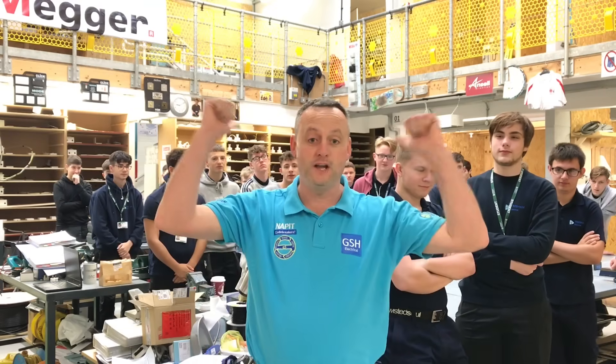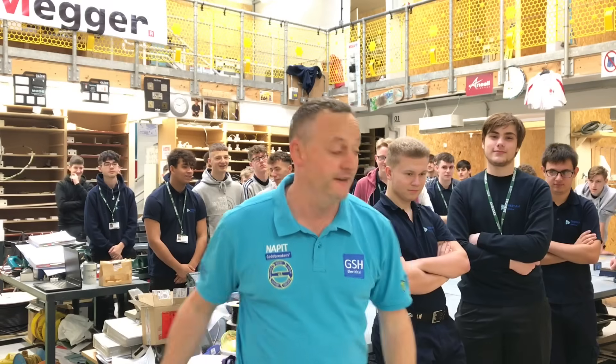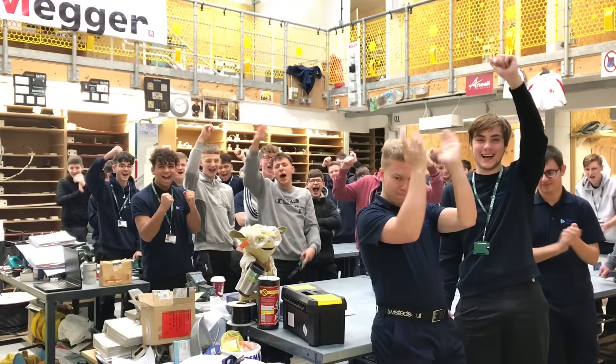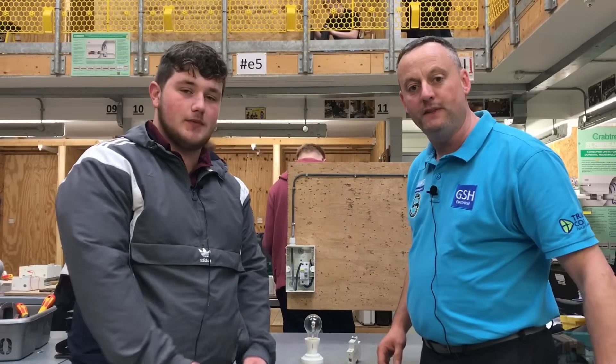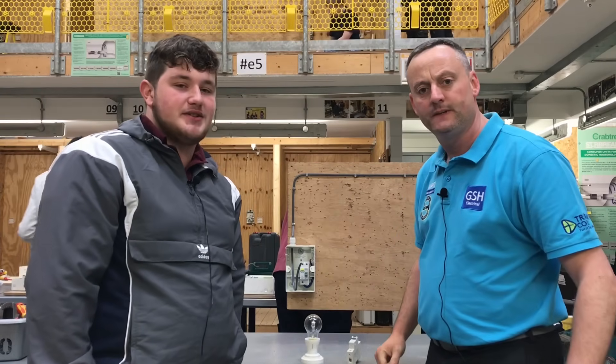Proper exciting news — these guys behind me can once again star on GSH Electrical in their own videos. We're doing this with Lewis. Lewis has been with us seven weeks and he's wiring his first circuit. What are you wiring, Lewis? It's a domestic lighting circuit.